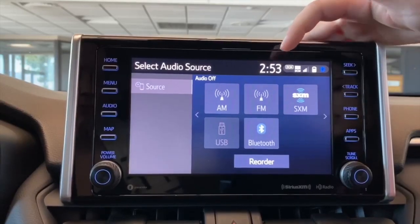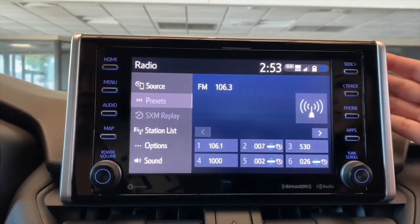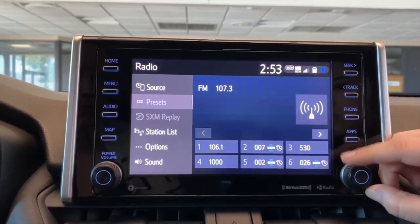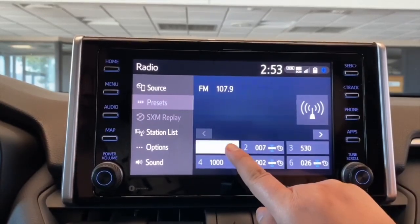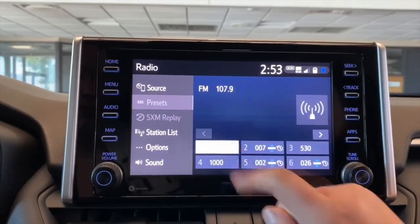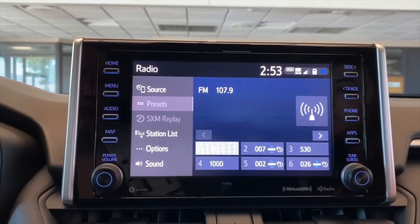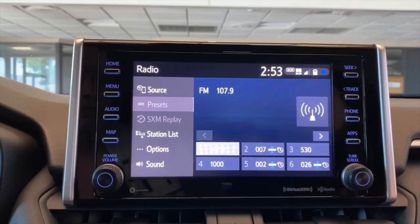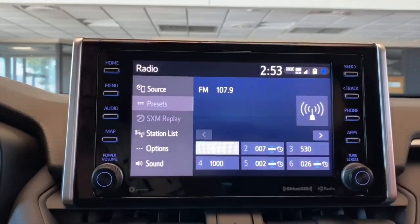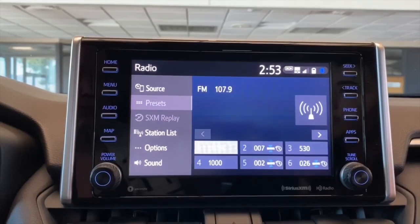Once you decide what you want to listen to, for example we're going to go on FM. To save a station you're just going to tune to the station that you want to listen to. To save it, you're just going to hold the number you want to save it as until it beeps. You can have up to 36 of these saved and you can also mix and match with AM, FM, and Sirius XM. Another way that you can search for a station is the station list, which allows you to search by genre. Depending on what you like to listen to, it shows you what's available within your area, and it does update if you're traveling.